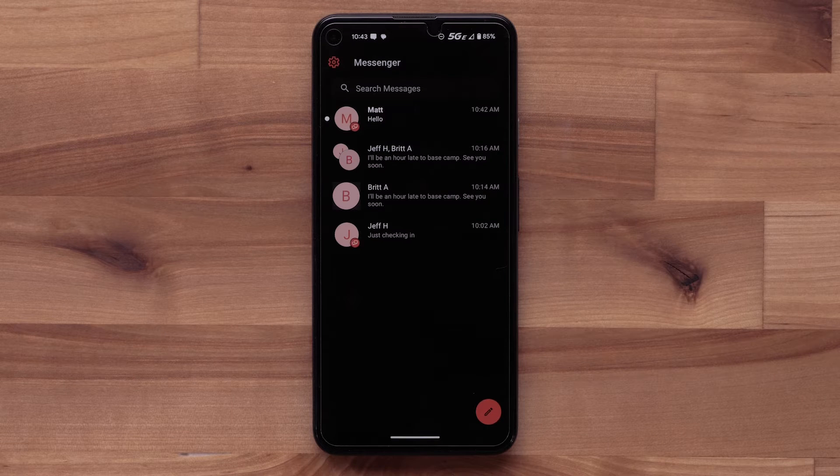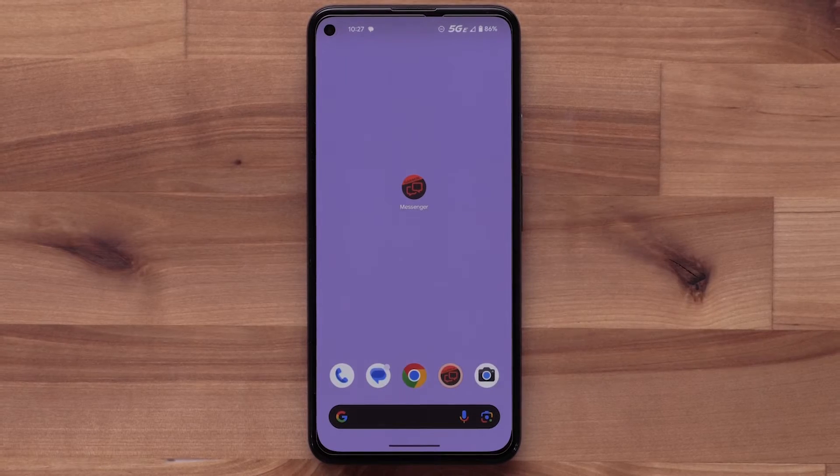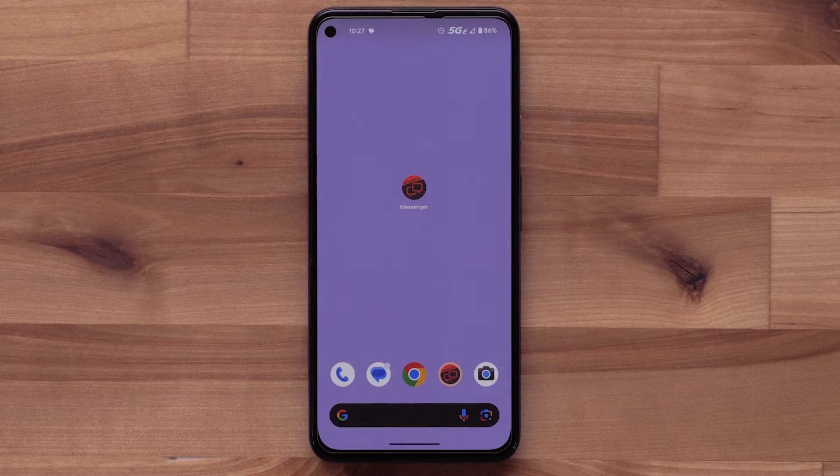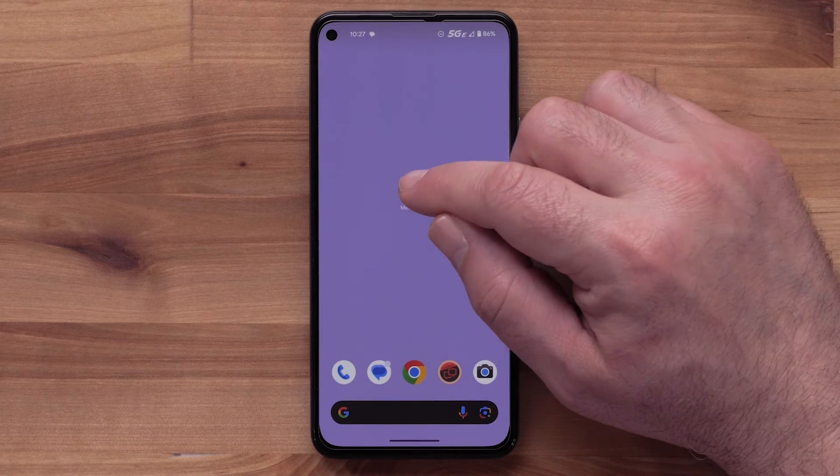The app allows for group messaging with your contacts that also have the app, as well as direct texting with other individuals. You can invite your friends and family to download the app, even without having a Garmin inReach satellite communicator or compatible wearable device.